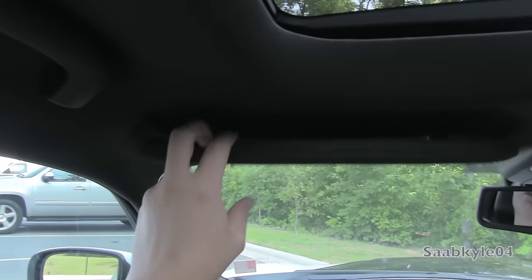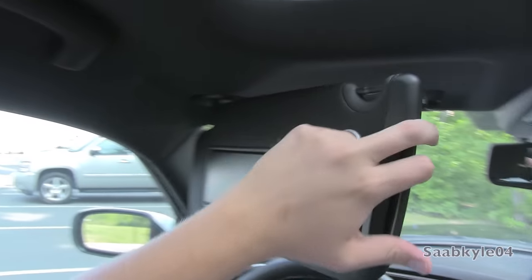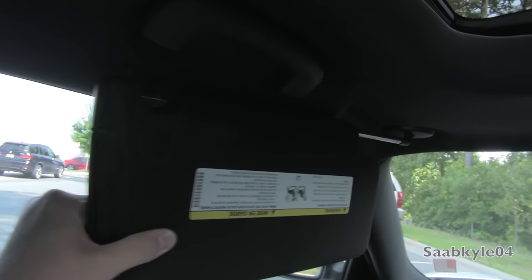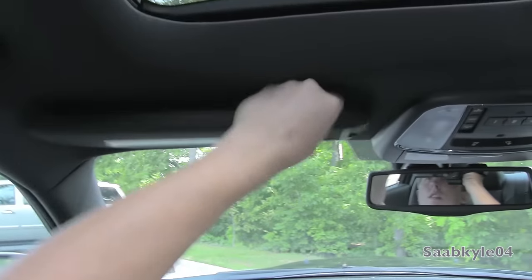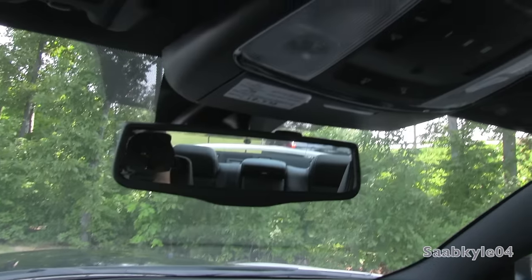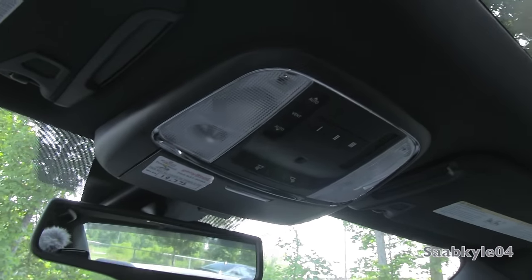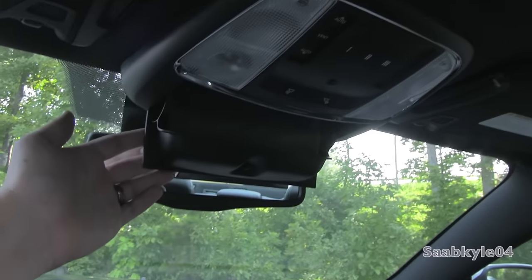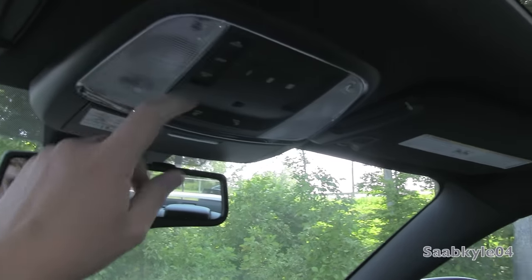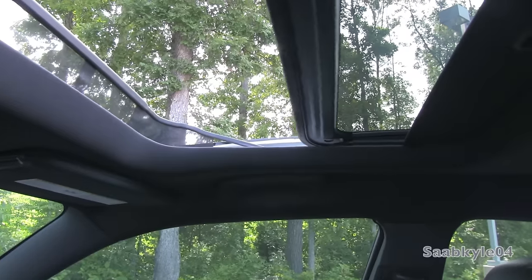The B-pillars are cloth-wrapped, with grip handles up top. The visors are padded and feature illuminated vanity mirrors, and they slide out further with an extension for a little extra convenience. There's a standard auto-dim rearview mirror, and in the top stack you have a three-position garage HomeLink, LED interior illumination, reading lamps, and a padded sunglass container. There's also a one-touch open and close automatic sunroof with a wind deflector that pops up.